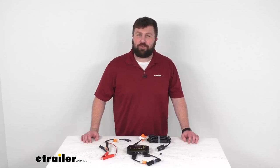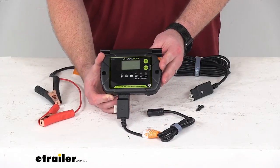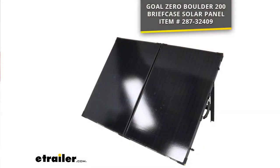Hi there, I'm Michael with eTrailer.com. Today we're going to take a quick look at this Goal Zero 20 amp solar charge controller kit. This kit is going to allow you to charge up your 12 volt battery using your Goal Zero Boulder 200 solar panel. The solar panel is sold separately, and you can find it using the part number on screen. But if you already have the solar panel and you're just looking for a way to hook it up to your battery, this is going to be a great kit for you.